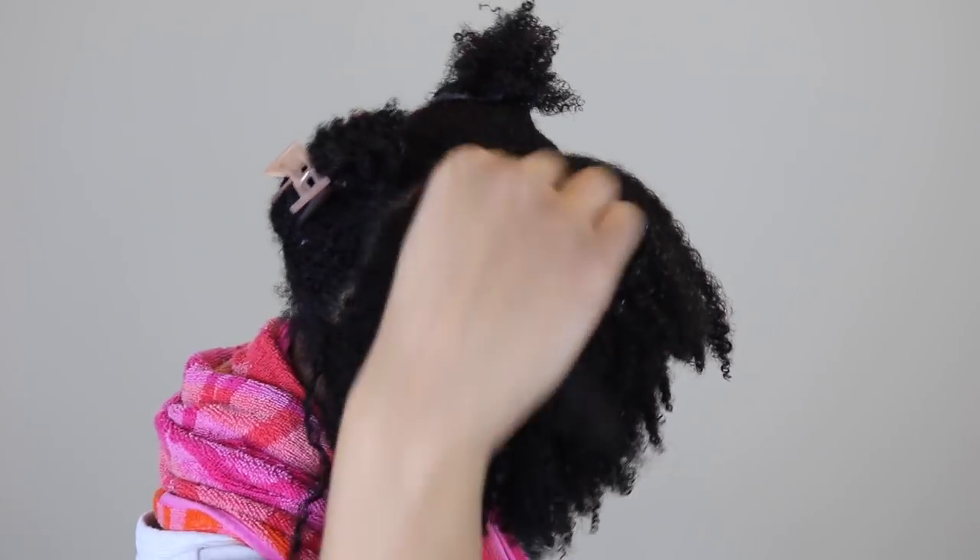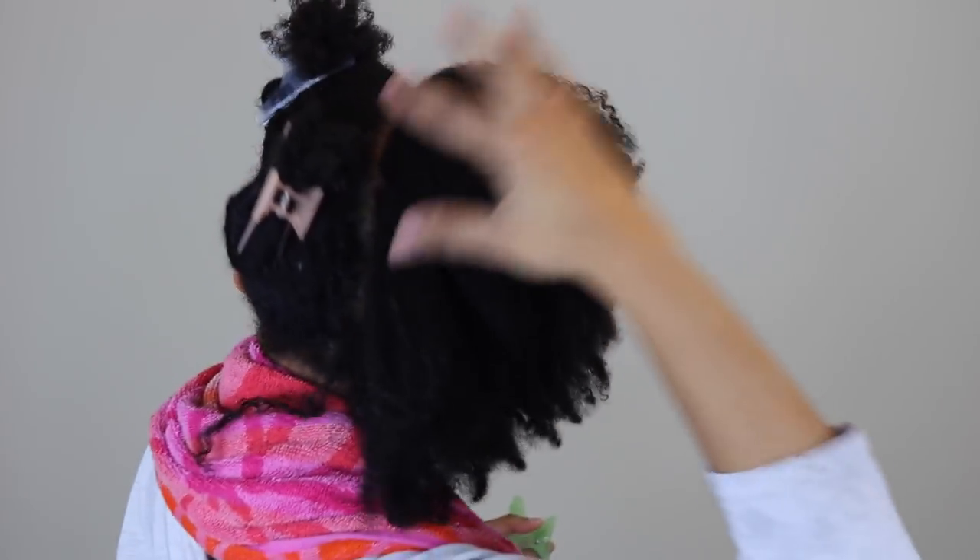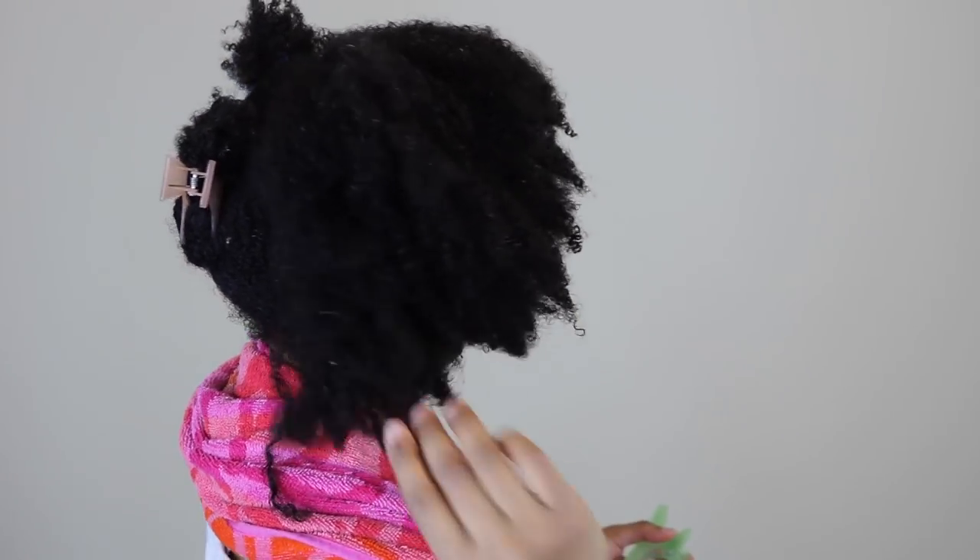I noticed my curl pattern was nice and I had more shrinkage than I normally did. But what I noticed after I blow-dried my hair was that it felt way more dry — this stuff is super drying when you go to dry your hair. I would highly suggest putting an oil in your mixture when doing this, because my hair was so much drier than usual after blow drying.